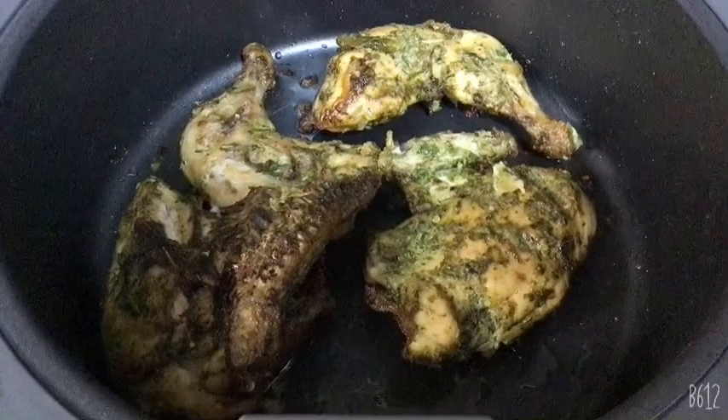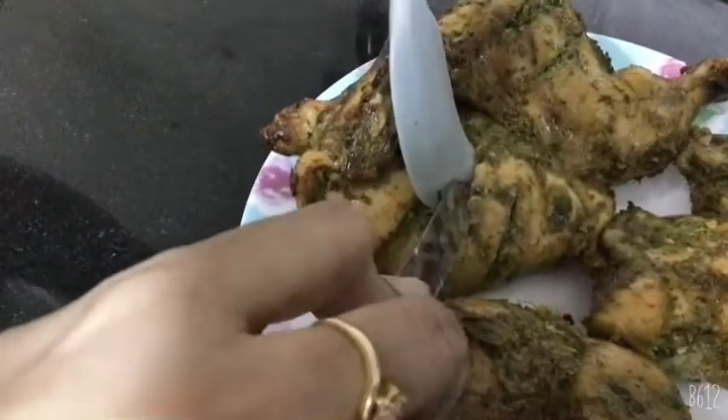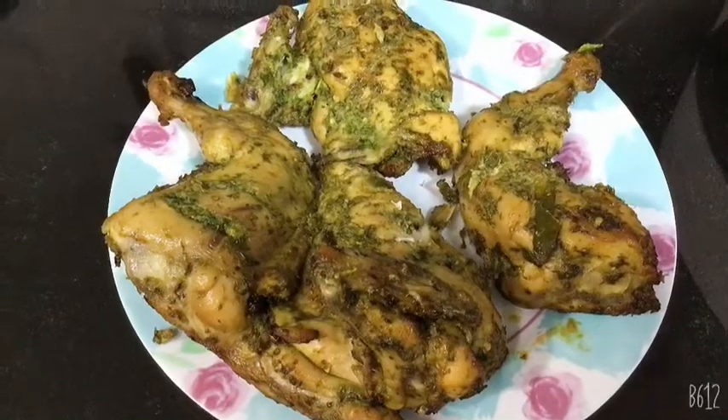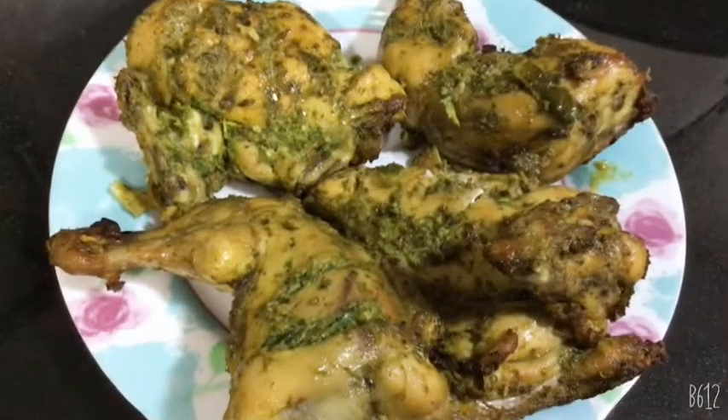My chicken is cooked, so I'm going to serve it now. As you can see, my chicken is very soft and juicy from inside, which shows that it's well cooked. If you like this video, please subscribe to my channel, like and share.